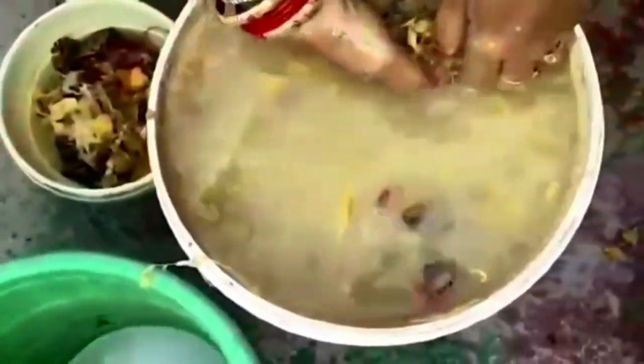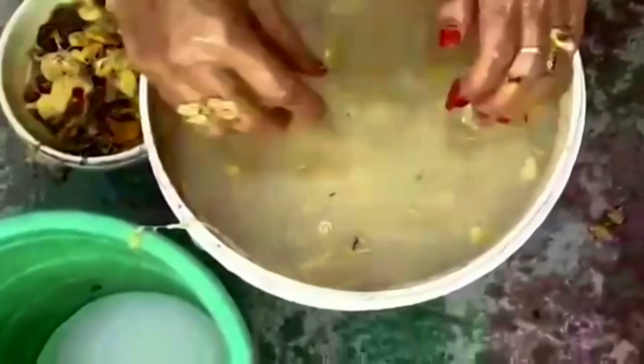Then I'm going to put the solid waste in the next video. Now, let's look at the solid waste.